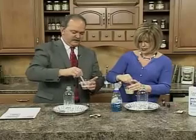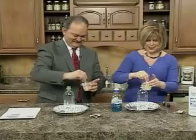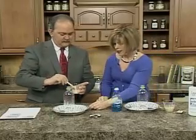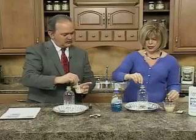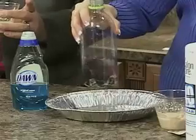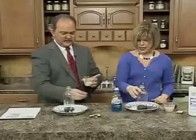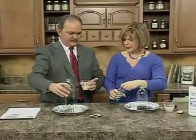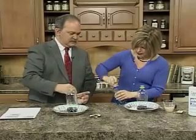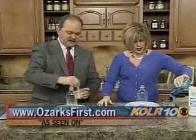Just kind of stir that up. So far I haven't messed anything up! We have it all stirred up. Now, I thought for fun and for the holidays coming up that we would put some color in our hydrogen peroxide. I'm going to mix red and blue and make mine purple, and I thought for St. Paddy's Day you could make yours green. Then I'll set this over here where I can't knock it over.